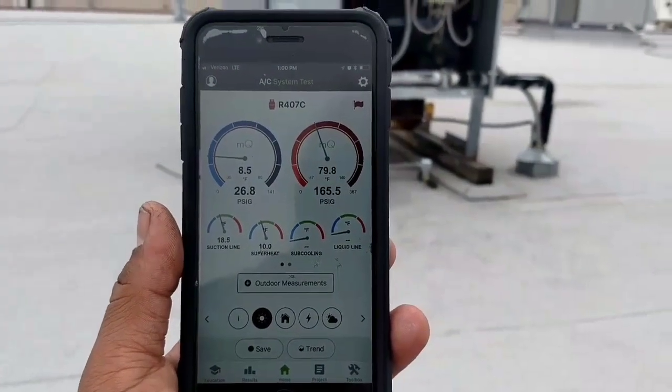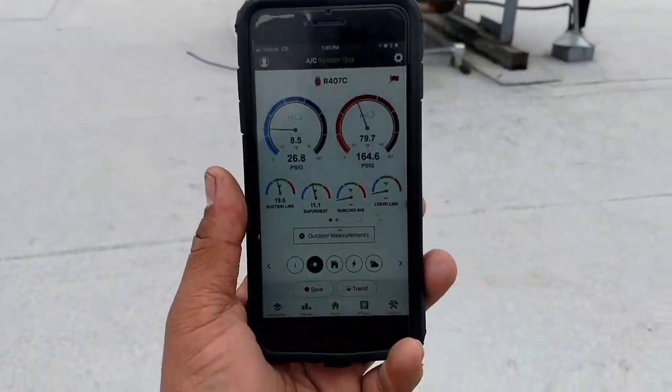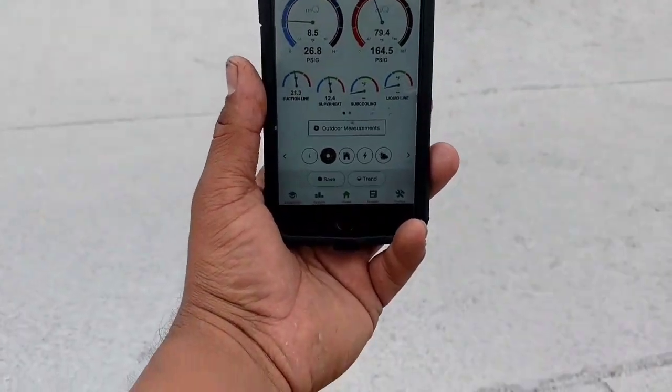There they go — they just cut off at about 165. So I'm going to check these for a couple more cycles, see where they're at, tweak it, and then we'll get back to you.